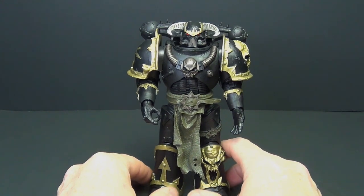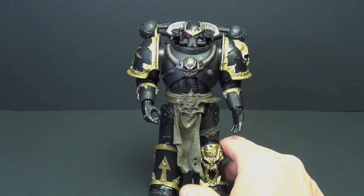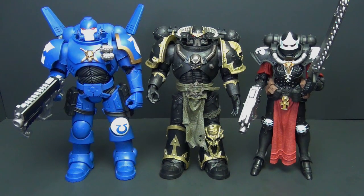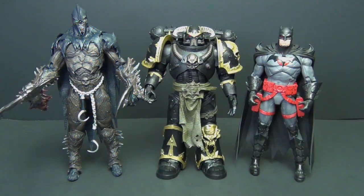Let's throw some comparisons and see how he stacks up. Comparing him to the other two I have from this Warhammer 40K line — the Battle Sister and the Ultramarine — he sits perfectly in the middle: taller than the Battle Sister, slightly shorter than the Ultramarine. Great armor all around, it just looks fantastic together.